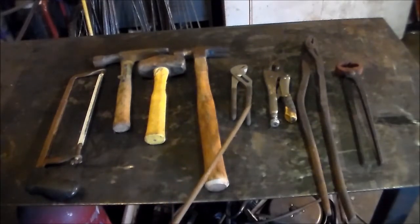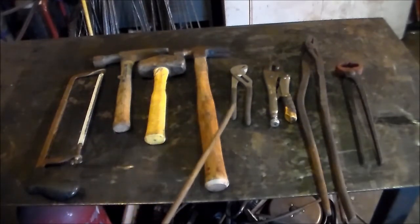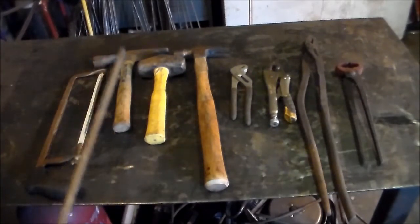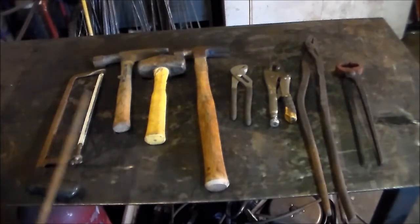Over here we've got a pair of channel locks. I've seen no telling how many people using channel locks for tongs. They're not tongs — not good tongs, not even crappy tongs, they're just not tongs. You cannot hold most of the material you're going to be using in blacksmithing properly. They're not long enough. Vice grips — same thing. Not very long, you're going to end up burning your hand, and you can actually bruise your palm using them. Tongs are better.